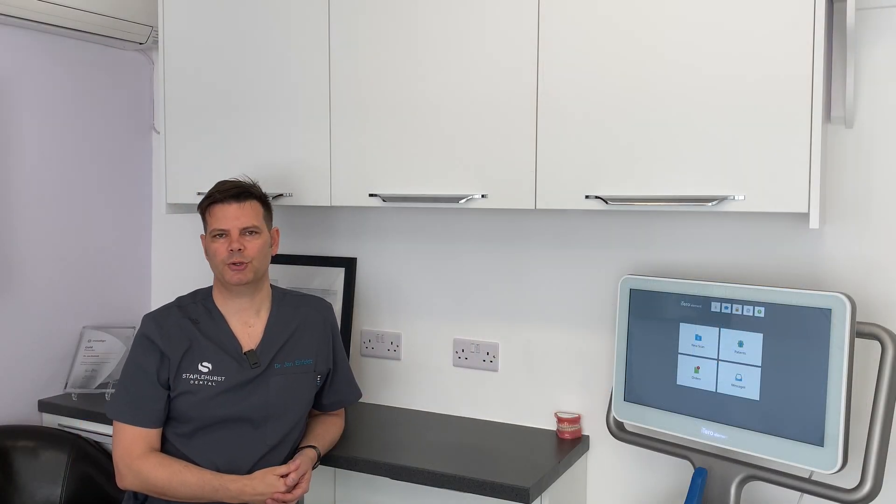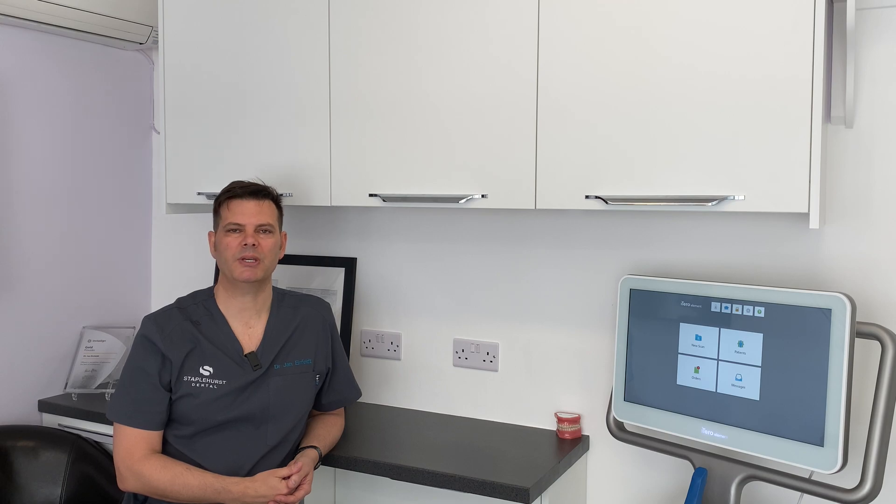Today, I'm going to show you the new iTero 5D Element Plus mobile unit, but I'm going to begin with showing you how easy it is to set up.